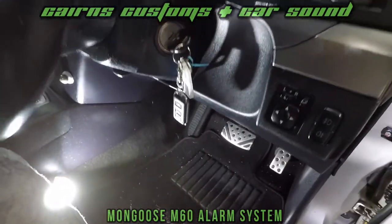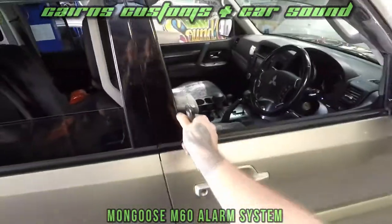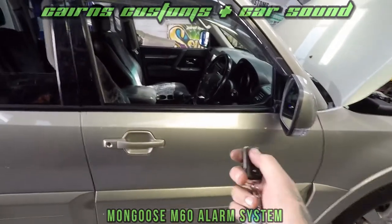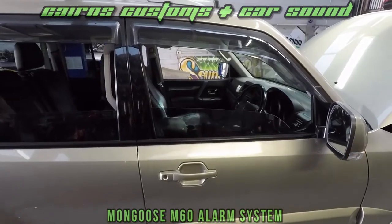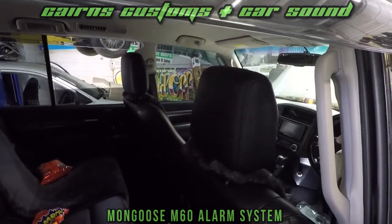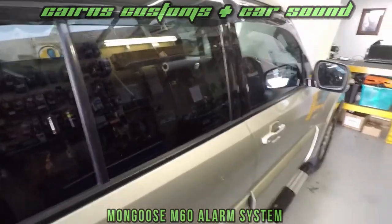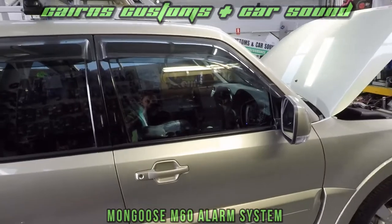On this particular model we've added an extra feature which you guys might like — you don't have to worry about leaving your windows down anymore. In this particular vehicle, when you lock the car all four windows will go up sequentially. So not only is it safe, it's very practical.